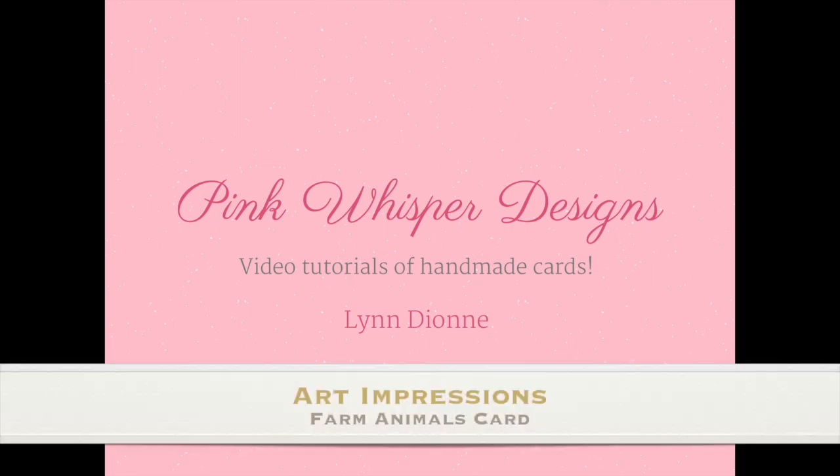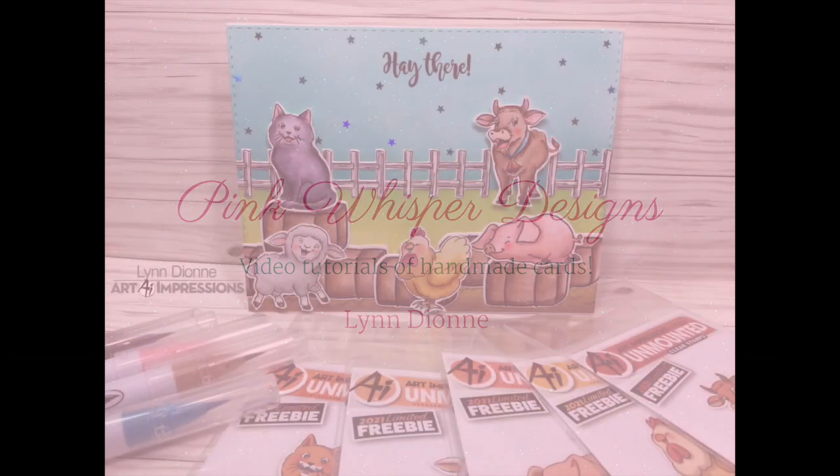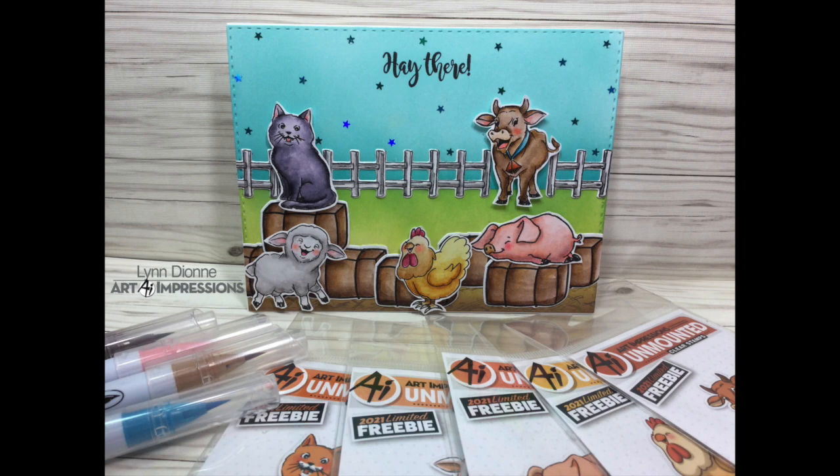Hi everyone, it's Lynn Dion here from Pink Whisper Designs. Today we're going to make this fun little farm animals card. So let's go ahead and get started.